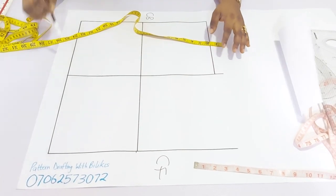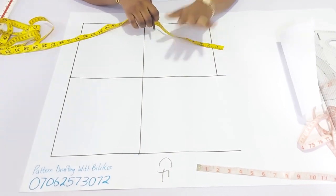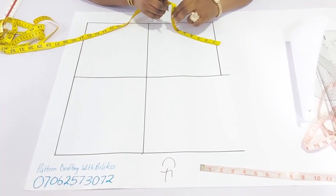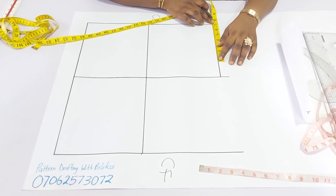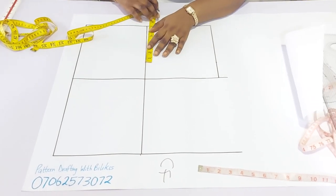The next thing — we'll start with the back panel. The first thing will be to insert your back width measurement. The back width measurement here is 14 inches, then divide by 2 to have 7. It is advisable to add an extra quarter of an inch to that because it's better to have your outfits loose.